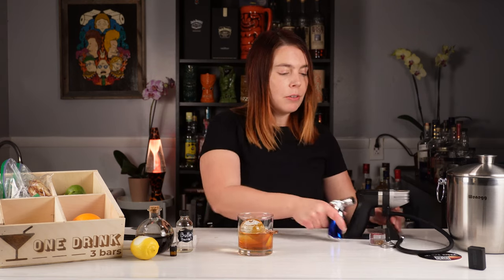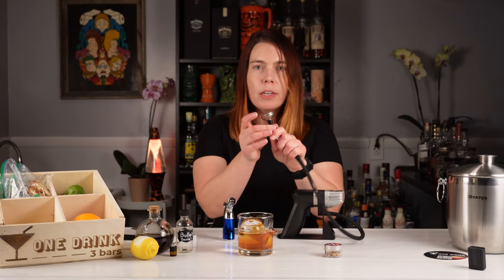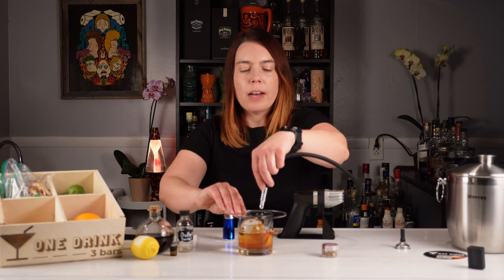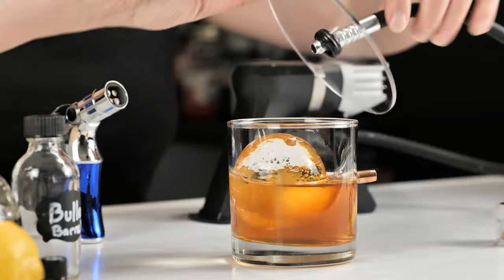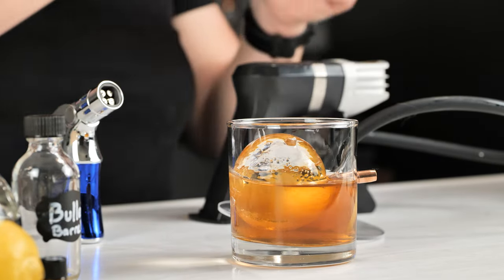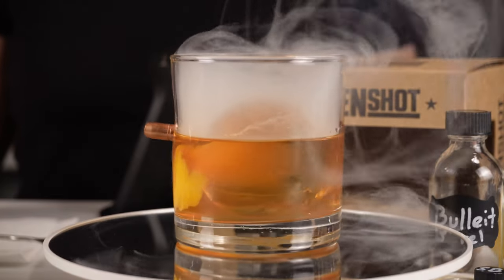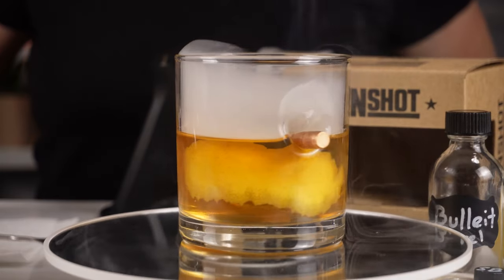Some of you may have seen me use this gun to create cocktail bubbles. I usually put a bubble attachment on it, but you can take that off — it also came with a little disc that you can place on a glass and attach the end to. I'll load this up with some cherry wood chips. And there we have our smoked Bullet barrel proof old-fashioned.